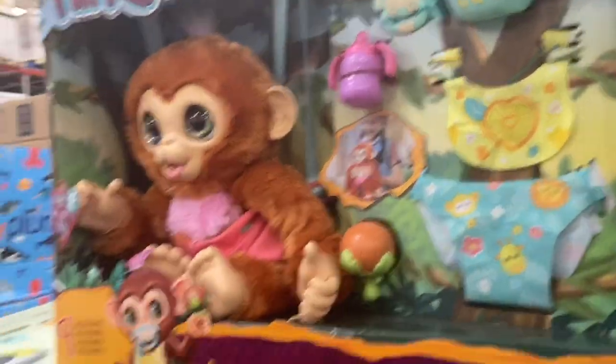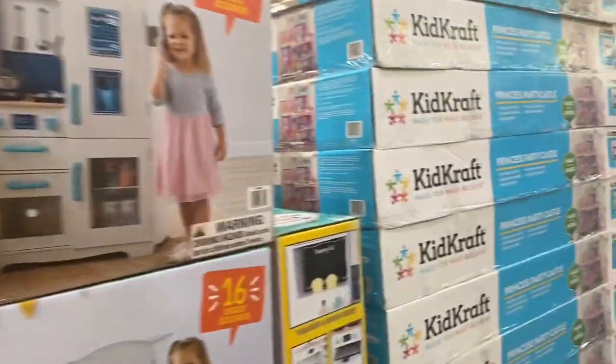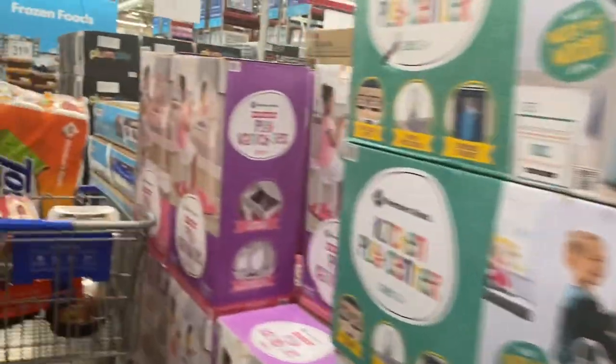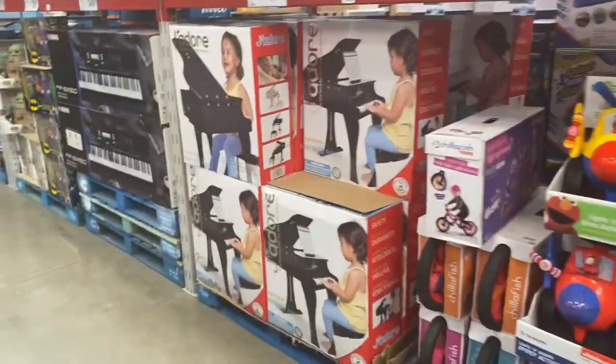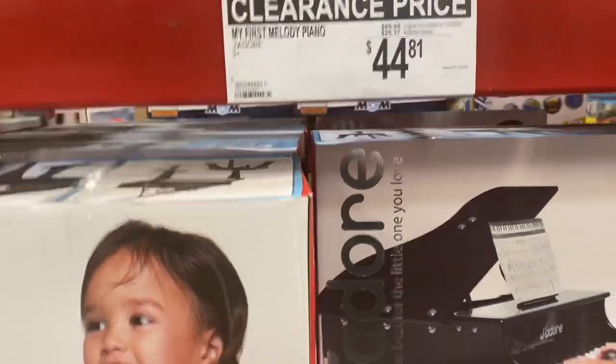Nobody wants the baby monkey — it is a little bizarre. The little kitchen is there, but they also have the dollhouse for the same price, like $60. My store has a ton. The little vanity — so cute, $29.81. And what else? This is adorable — little piano. It's so cute.